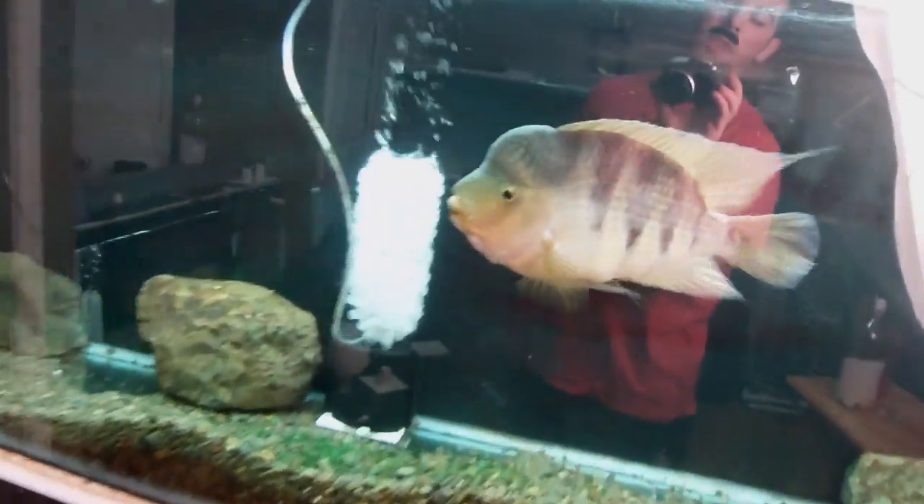So K1 - where do you get it and how much? This filter, utilizing a 2-liter bottle, requires one liter of K1. Go on eBay and check them out there. You can get a liter all by itself, shipped to your door, for about six bucks. Not the cheapest media, not the most expensive. The K1 required for this filter will cost you about six bucks if you buy it by itself. Buy more at a time and the cost per liter goes down.